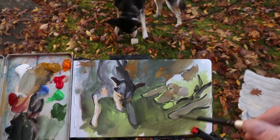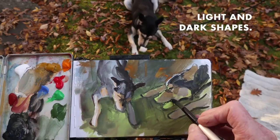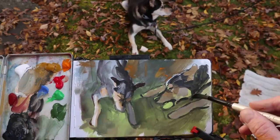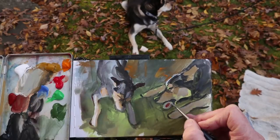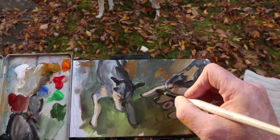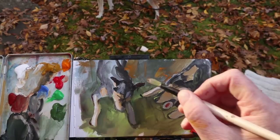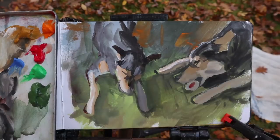Now his light-colored areas on his fur, the dark areas, how those shapes interact. I have black on the palette because I want to be able to get really profound darks. Whenever there's black as a local color in a subject, it's often good to have black on your palette.